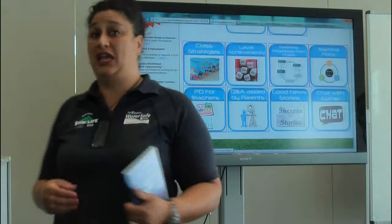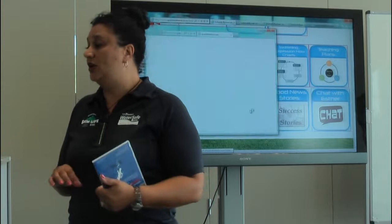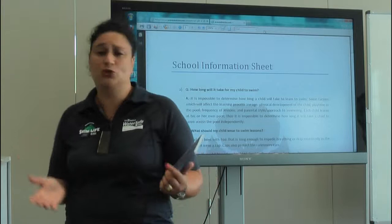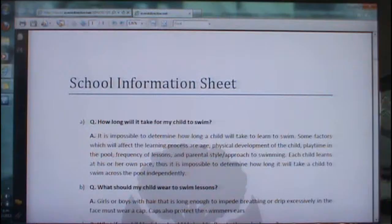When we look at the common questions and answers, a lot of the time parents will ask how long will it take my child to learn to swim? It's impossible to determine — we look at how long will it take you to walk, how long will it take you to talk. Individuals vary. There's also information there about what children should wear, and the biggest thing is probably about swimming caps.